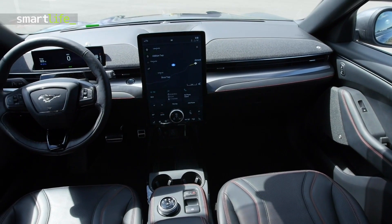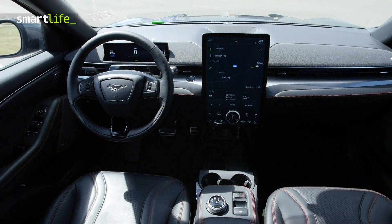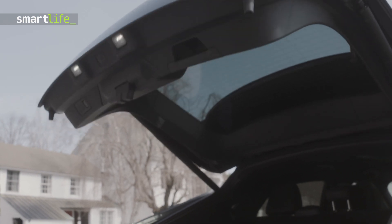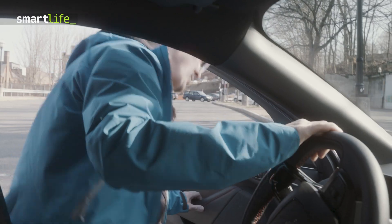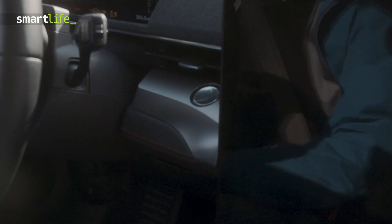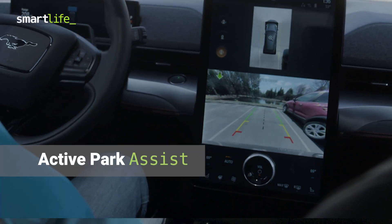Gimmicks aside, there's a lot of technology in the Mustang that we like. If you're carrying your groceries, you can wave your foot under the rear and it'll automatically open up the hatch. But most of the tech here is to make your driving experience more enjoyable and safer — it even helps you park.